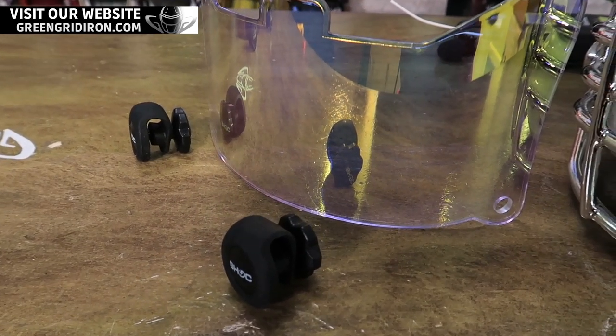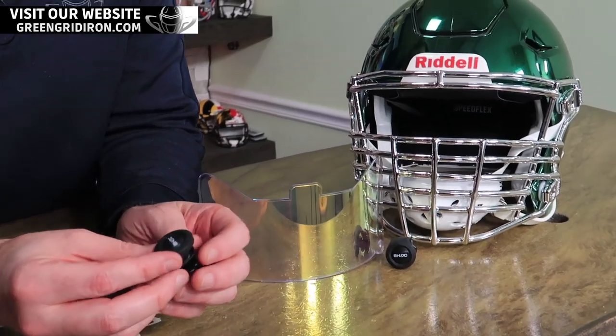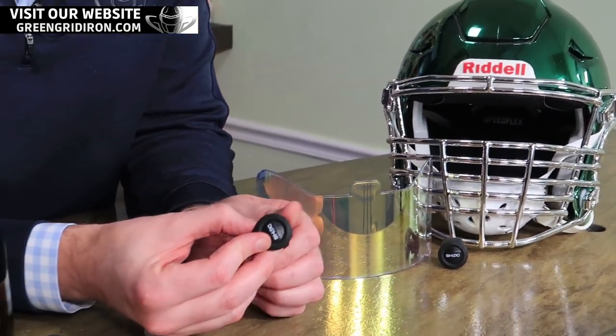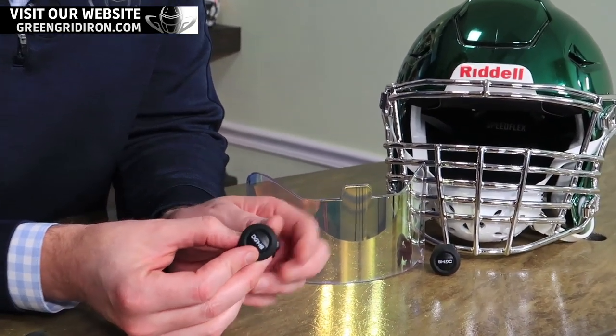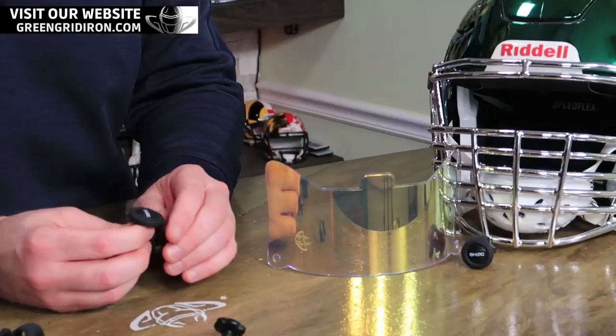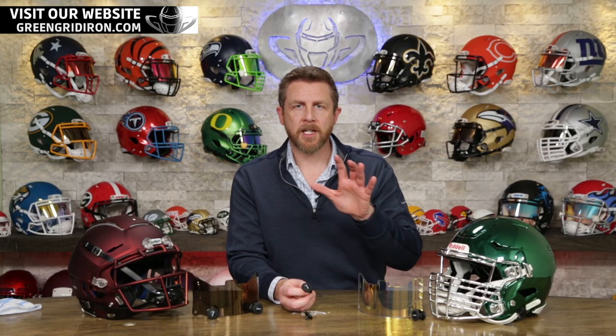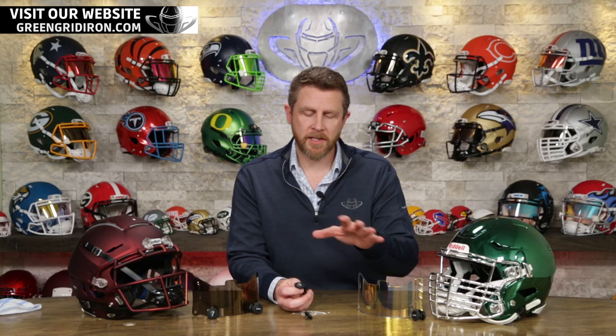So we're going to do a little bit of an install video. I chose the top two most popular helmets, the Speed Flex and the Shut F7. We're going to pop a couple of visors in here so you guys can see how easy it is. These are going to be coming with the Shock 1.0 visors for football helmets and the Shock 3.0 visors for lacrosse helmets.